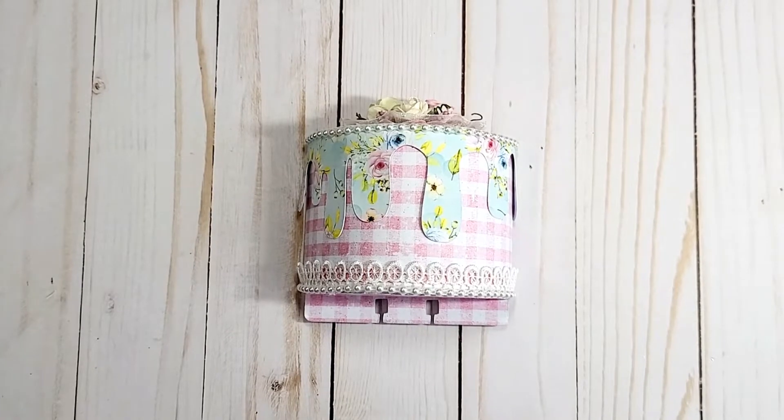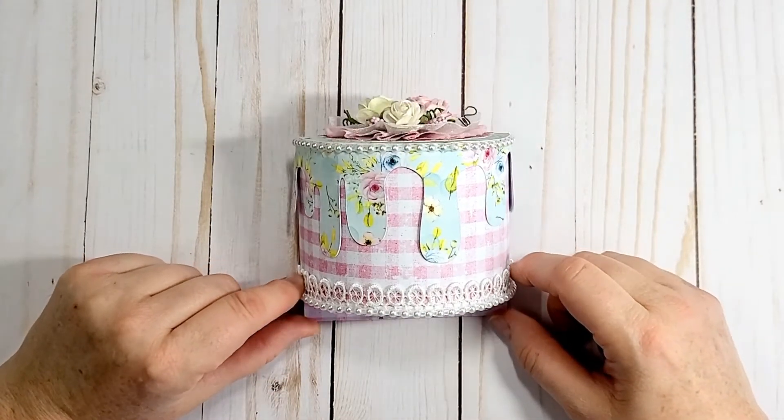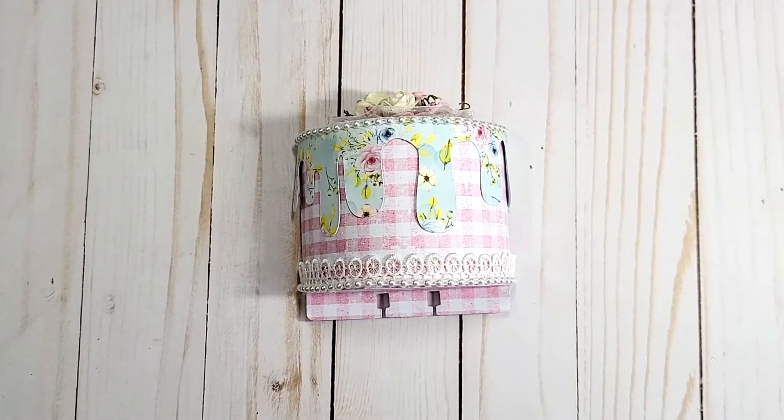Hi and welcome to my channel. I have a design team project for ASC Craft Supplies — remember to use my coupon code MICHELLE for 10% off, and if you purchase $75 or more you will receive free shipping.